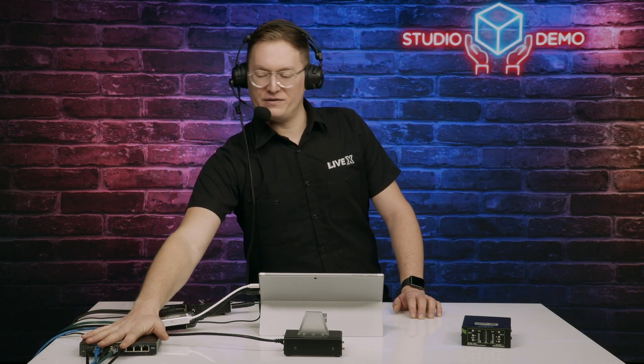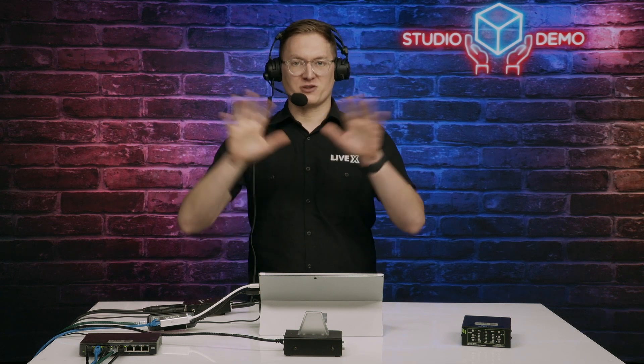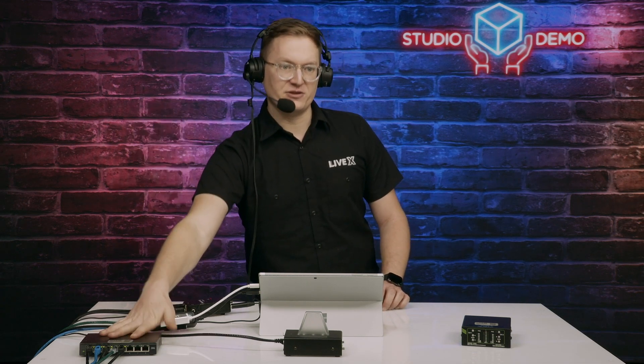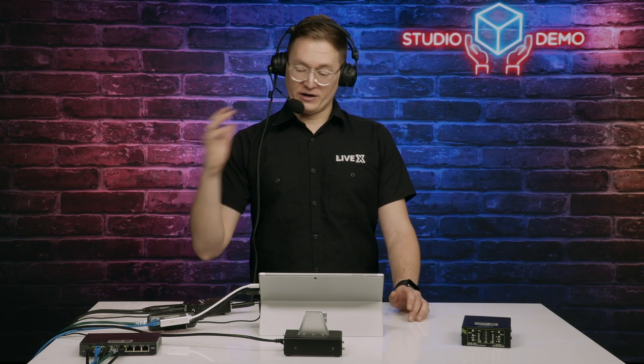The heart of everything is this network switch, which is a peripheral piece of gear. I have one line tied into my network switch, and what's great about that is I can have a star configuration — one network line run from my main primary switch over to here in the studio, and then I can add all these different products along with that.